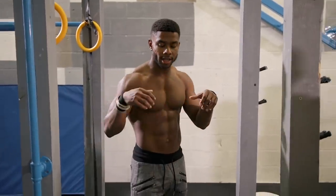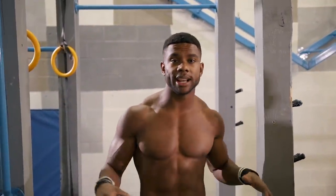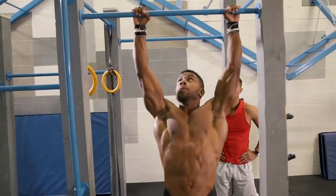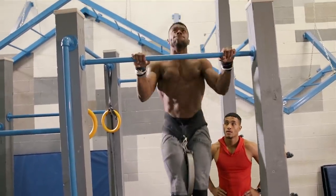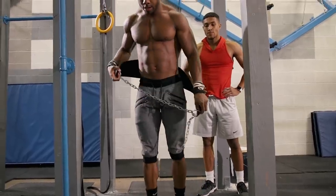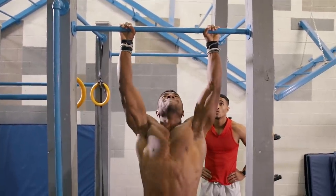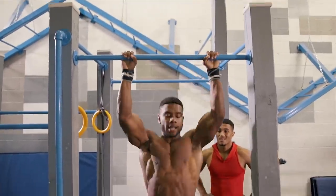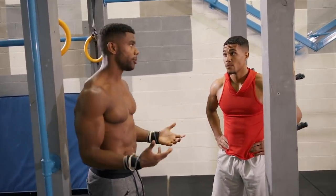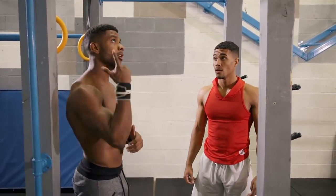As you saw, he did the weighted explosive reps, then from there just dropped down to body weight and still kept it pretty explosive — going for as many as he could. Next, let's go for our max front dips on top of the bar.